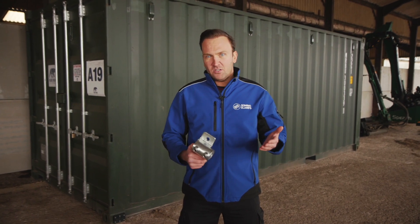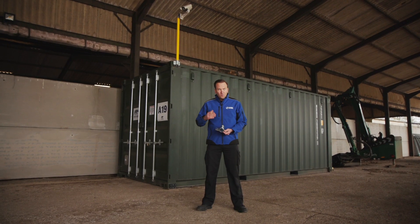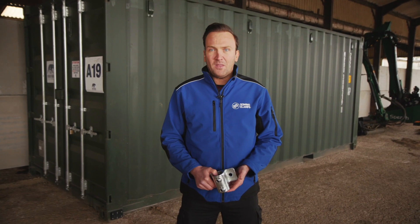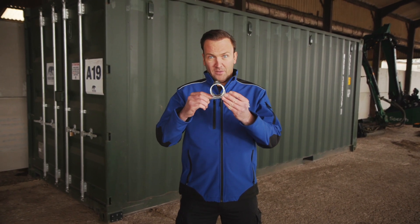For attaching anything heavier or higher up, you may find you need to add strength by using one of these tube clamps at both the bottom and top of the container, with the steel tube running all the way through. This is going to significantly increase the strength. For this, your top tube clamp is going to need drilling through so the tube can pass all the way through it.